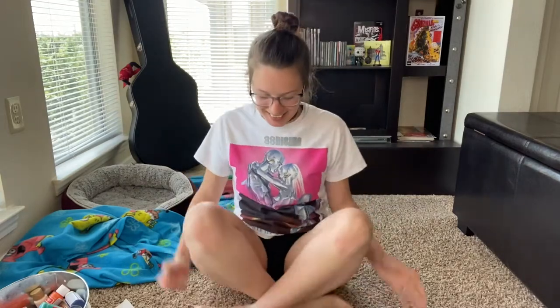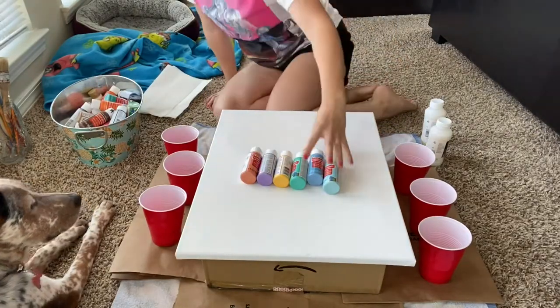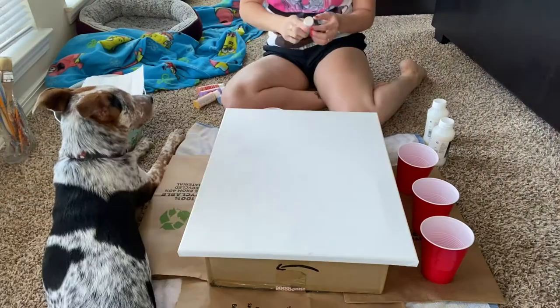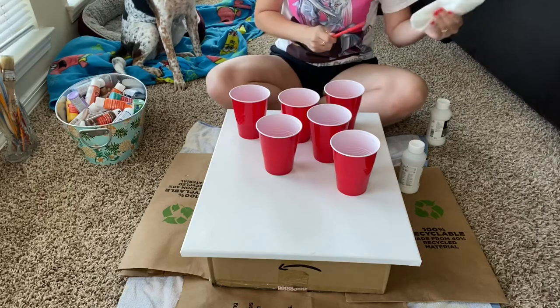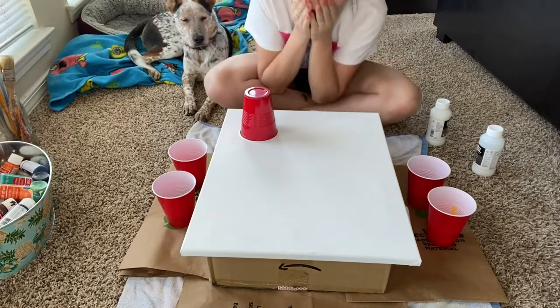Hey cool cats and kittens! Today we are doing something very different — art I've always wanted to do: acrylic pouring. I am so excited! I have waited a very long time to do this. Let's get started. I have six colors here, very pastel-y, but it's spring — spring has sprung! I don't know how much paint to pouring medium ratio, but I hope it comes out good. I'm so scared.